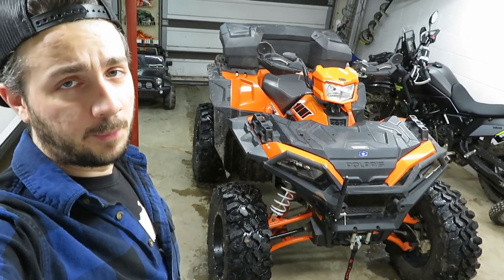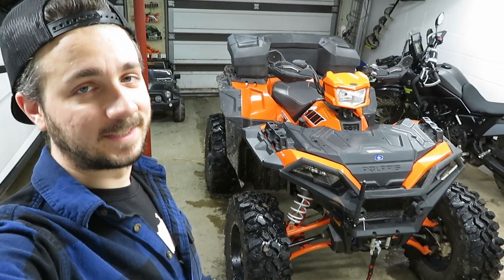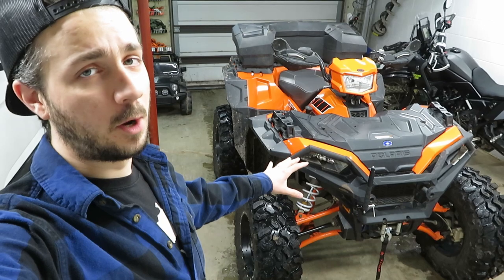Hey, what's up guys, my name's Ben. Welcome to the Swanky Cat Productions channel. For those of you that follow my weekly videos, you know that I can't leave anything stock, and the 2020 Polaris Sportsman XP1000S is going to be no different.